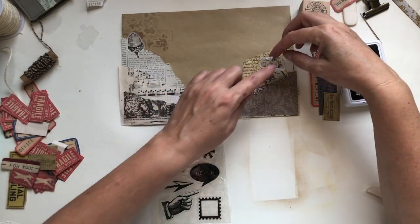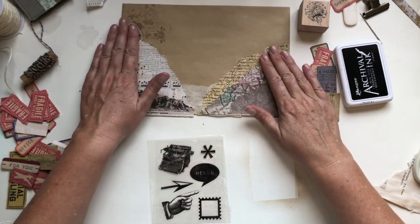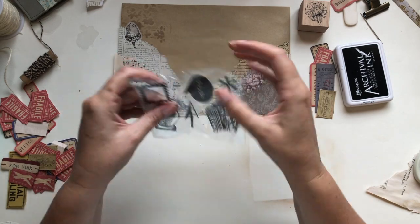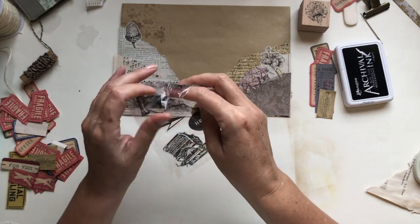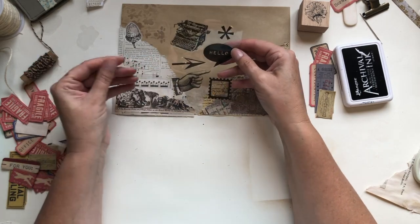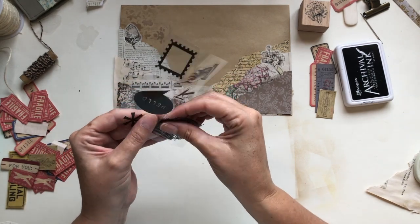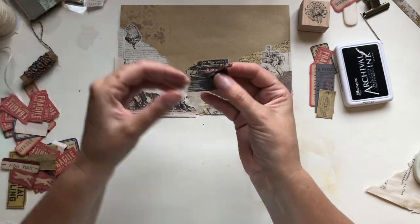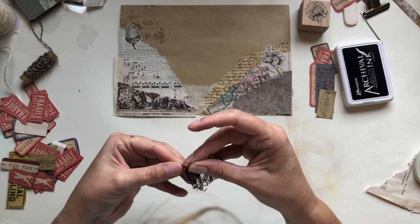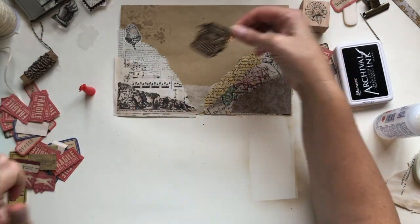I'll put that there, and one over here. I quite like this typewriter image — I think I'm going to use that. I thought these were stickers but they're actually not, so I'm going to have to stick it on with glue. That's fine — that will go there.